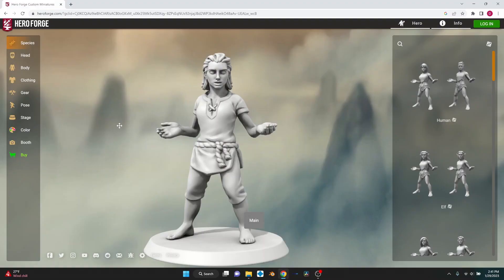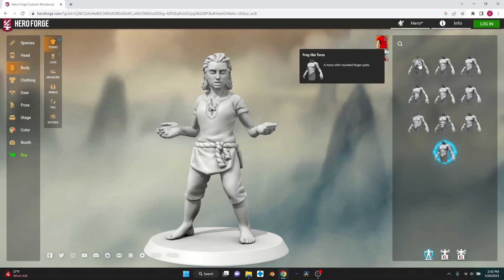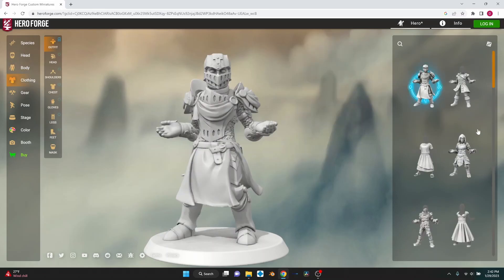The other option with both of these websites is that you can download the file to print your own for less than five dollars — and it's yours, and you can print it as many times as you want. You can create random customized models for your party and have them shipped to your home without needing a 3D printer.